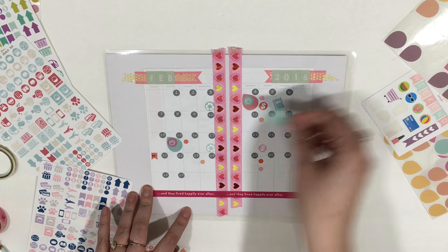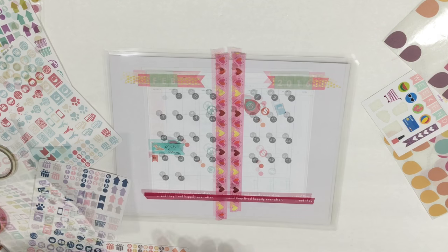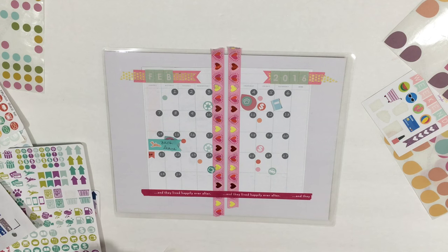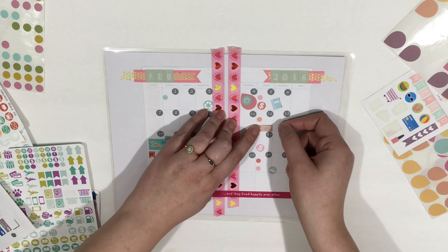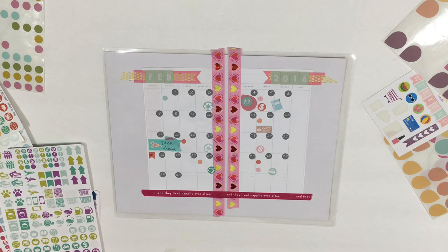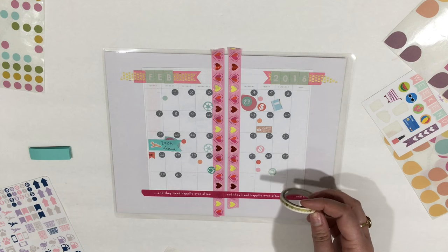I'm going to put this right here so I don't forget it — that's kind of covering up the thing for sweetie, but what are you going to do. I do want to put down a date night sticker just in case, because he'll be leaving and I want to do another date night at least sometime before then. And I have this gold heart washi — where am I going to put that?